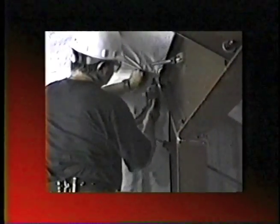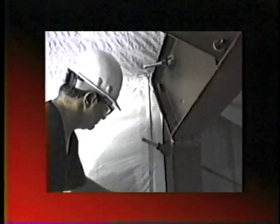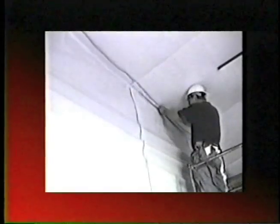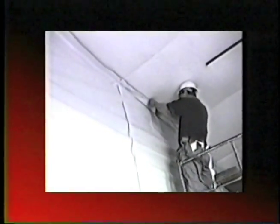Also install a strap approximately one inch away from the column. Note: there will be no roof strap at this location. Adhere fabric to roof fabric above eave-line strap.